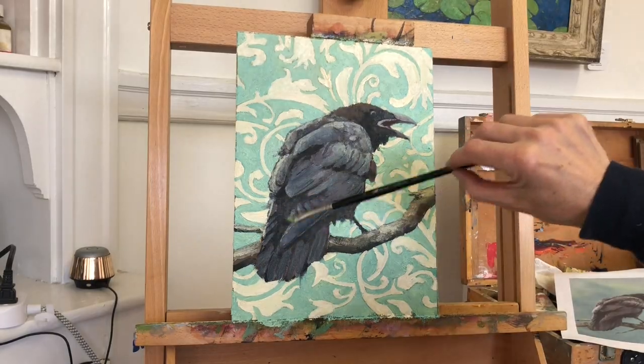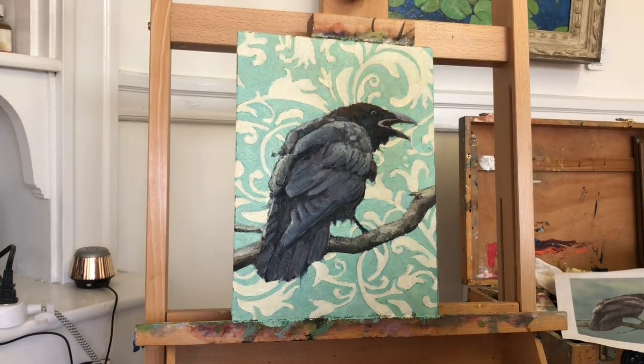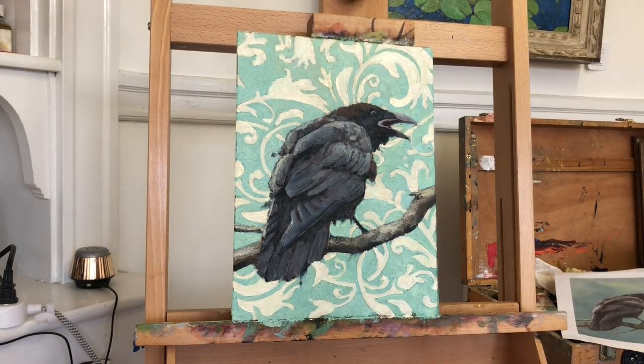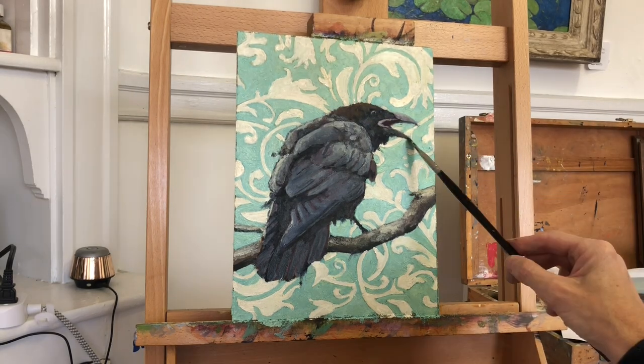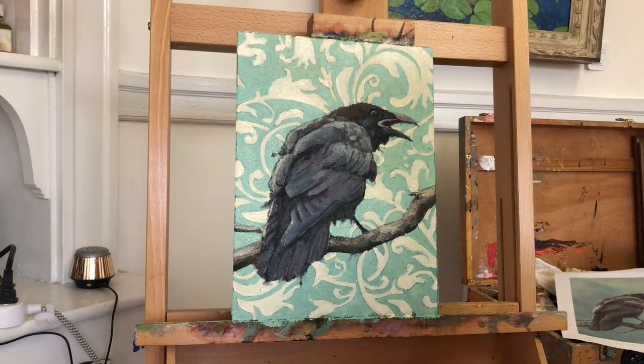So, here's the finished painting. I'm really pleased with it. I am sorry for skipping the part where I drew out the pattern — I hope you'll forgive me. But the painting looks very nice, I believe, and I love painting birds.